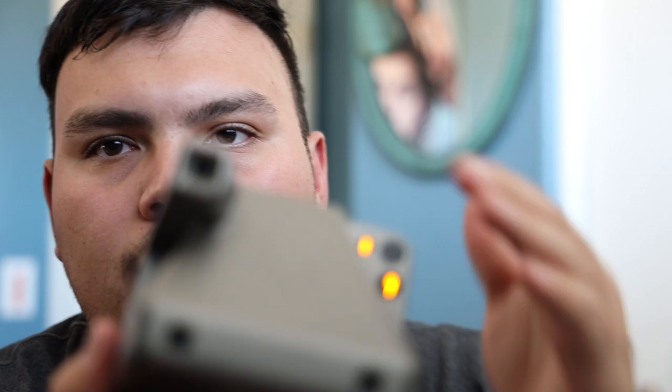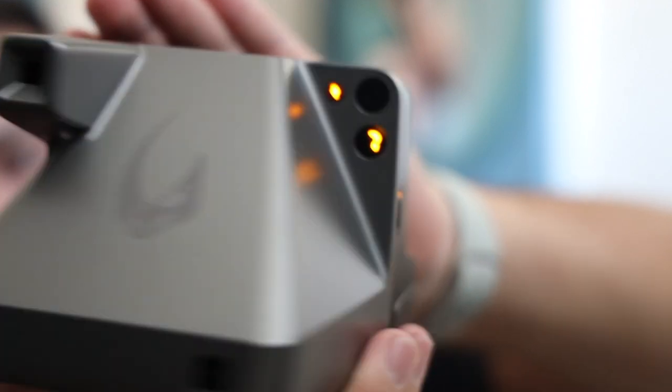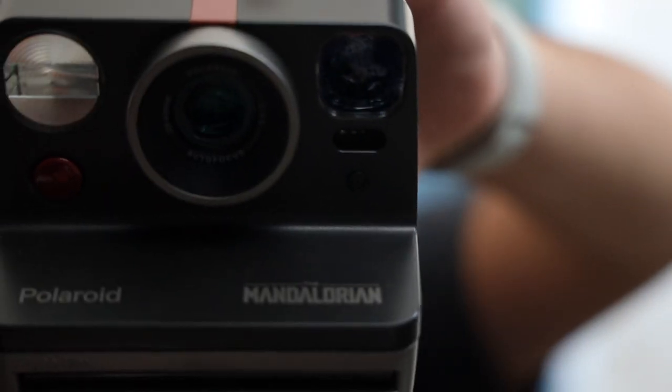I hope you guys enjoyed this quick unboxing video of the Mandalorian Polaroid. The only flaw I see with this is that this one does not have a tripod mount screw in the bottom — my other one does. So that'd be the biggest drawback. Other than that, I do like this one much better in every way. And obviously, who doesn't like the mud horn signet right there, and then the Mandalorian on the front.